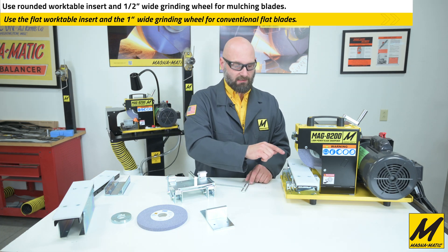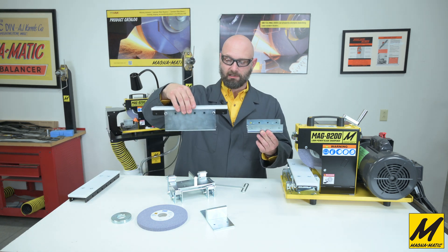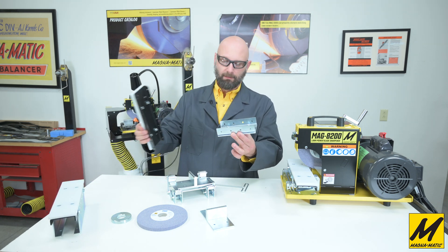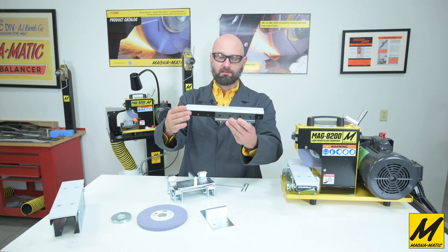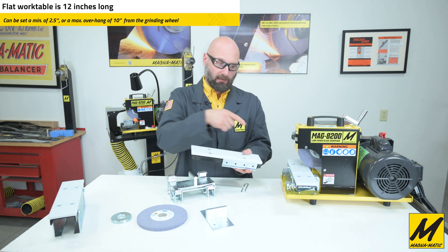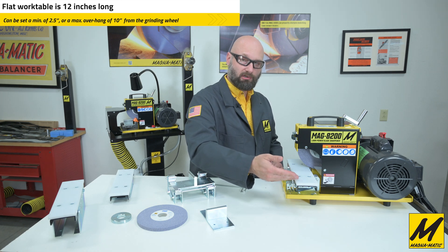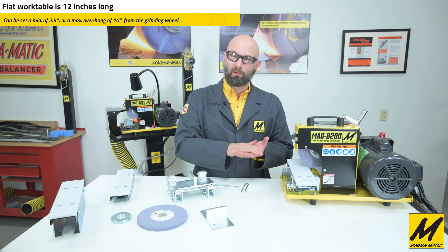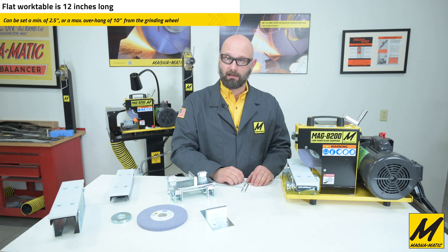The flat work table system is made up of two parts. Similar to the fixed work table, there are multiple holes along the rail that let you adjust to different positions. This black piece fits inside the rail, can be moved to various positions, and is fixed with four bolts. Biasing the table way out to one side gives you a long surface area — useful for high-lift blades that need more support all the way to the mounting hole, ensuring a consistent angle every time you grind.